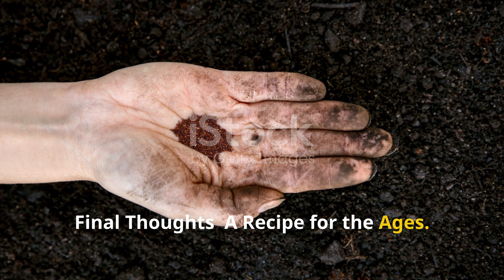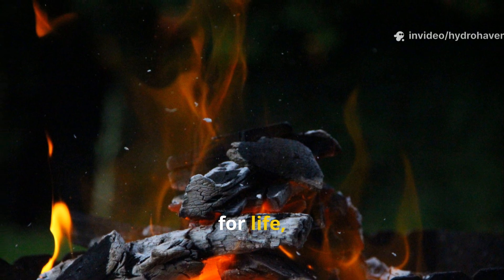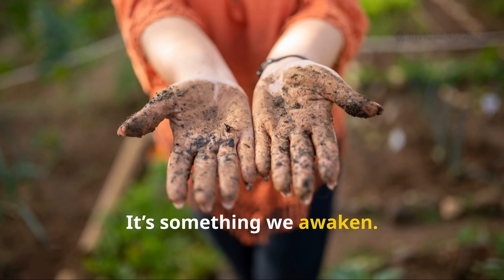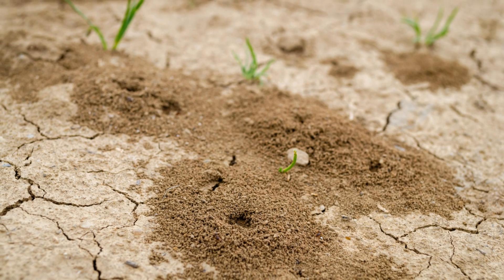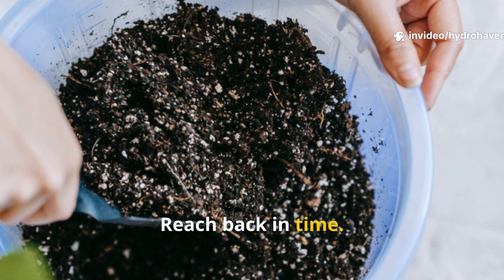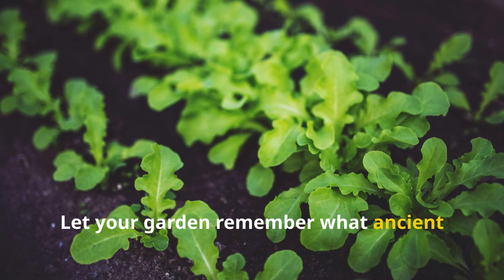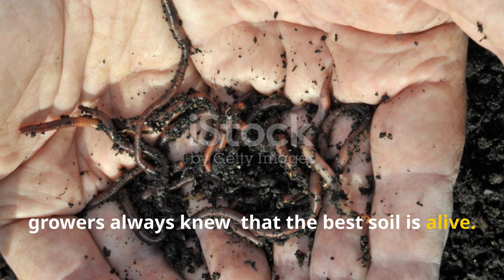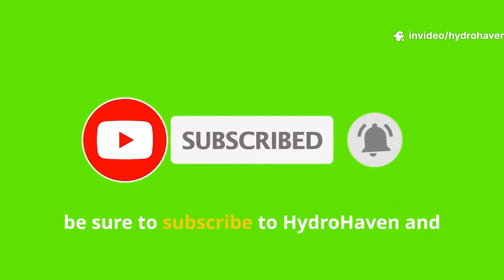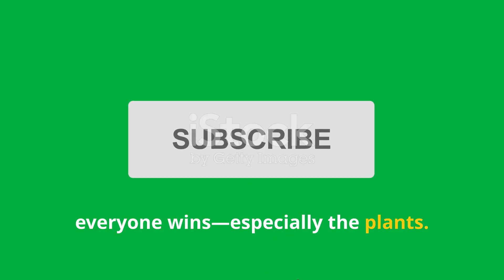The ancient char mix isn't just a gardening technique — it's a story of reverence for fire, for life, for the unseen world beneath our feet. It teaches us that fertility isn't something we add from the outside; it's something we awaken. If your soil is tired, compacted, or hungry, don't reach first for store-bought bags — reach back in time. Combine fire-borne charcoal, bone memory, and living compost, and let your garden remember what ancient growers always knew: the best soil is alive. If you found this guide helpful, subscribe to HydroHaven and share this video with fellow gardeners — when old wisdom meets modern practice, everyone wins, especially the plants.